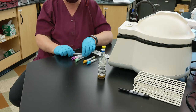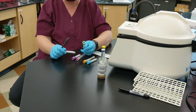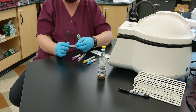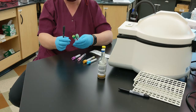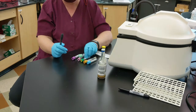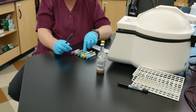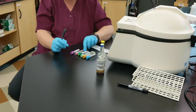Then the next thing you're going to do is go with your green tops, and that's heparin — lithium heparin. They also have gel at the bottom, so they would go next. It doesn't matter if you had the light green before the dark green; they're exactly the same, just different volume draws.